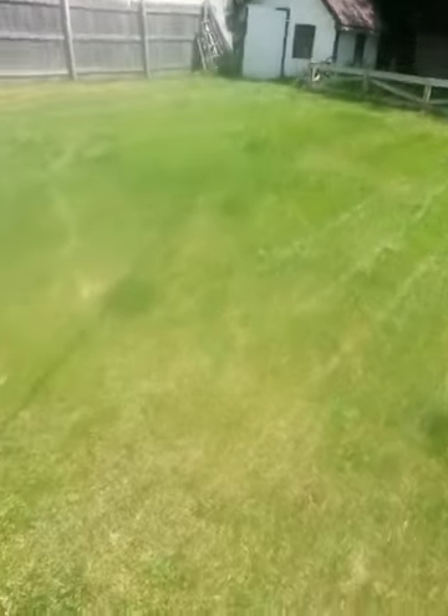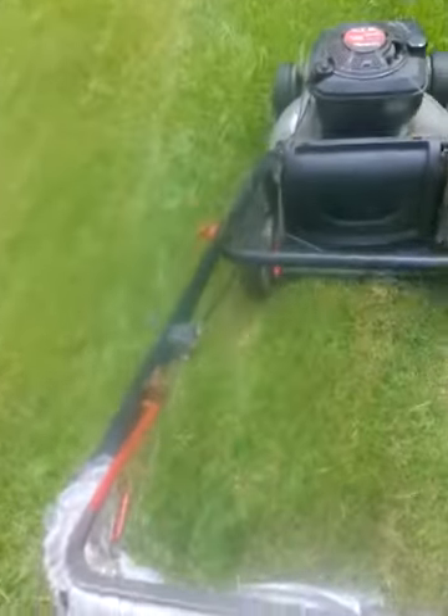Alright guys, just down to that little — I don't know if you can really see it — but around that little square right there and we'll be done. Alright guys, here we go.